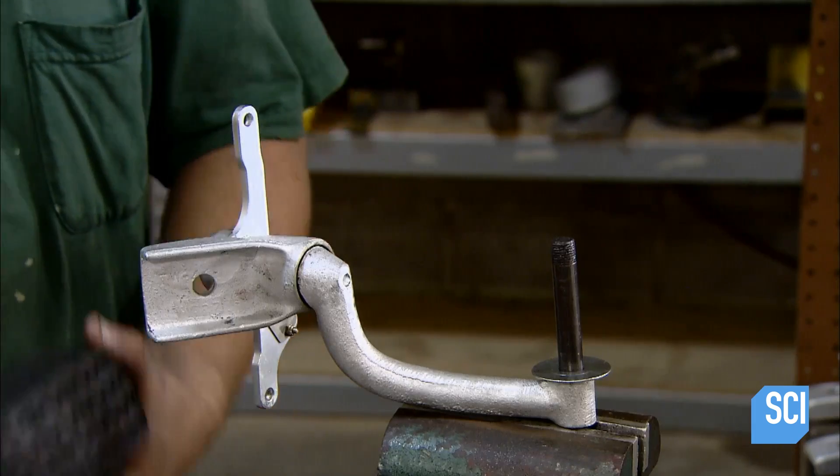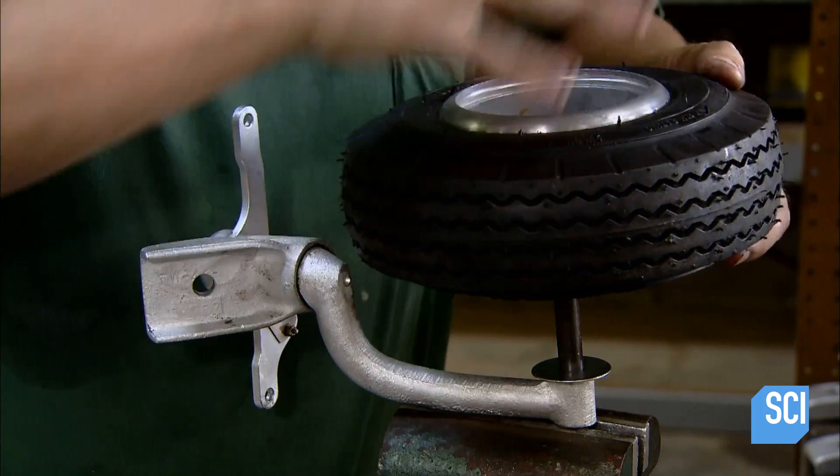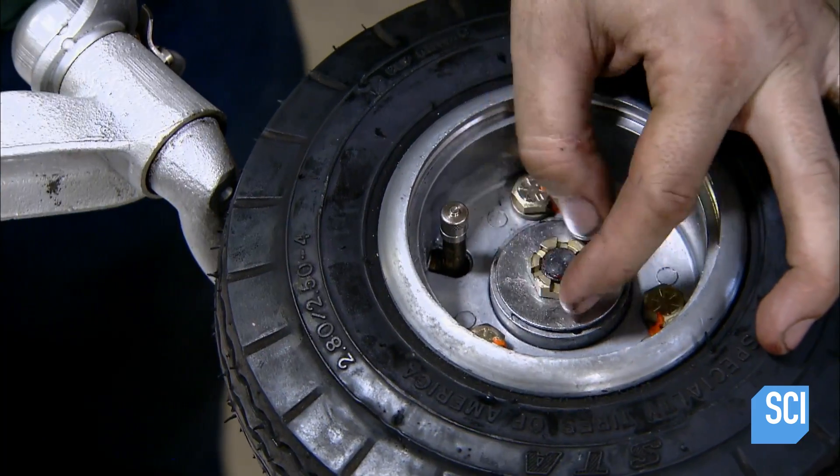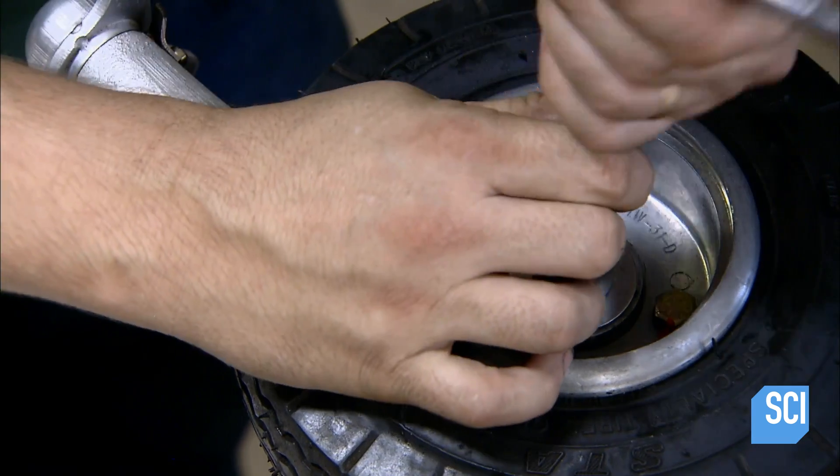The landing gear consists of the tailwheel and two bigger wheels at the front. They all have large, low-pressure tires, which enable the plane to take off and land on rough terrain.